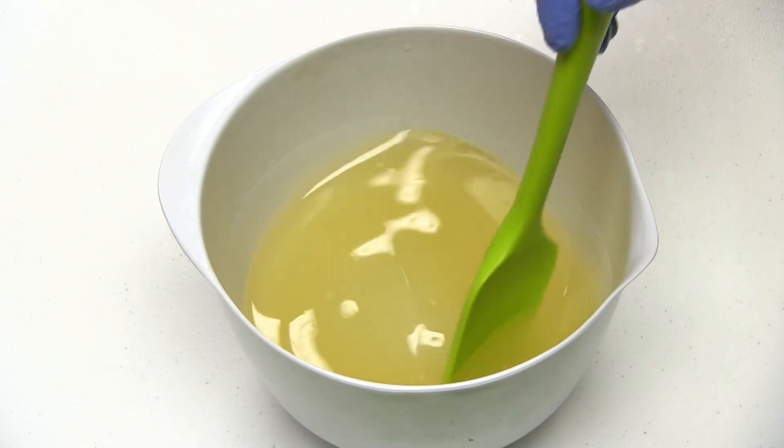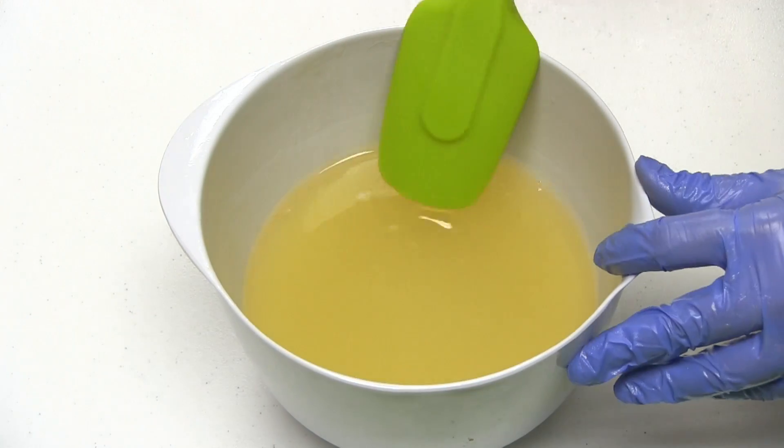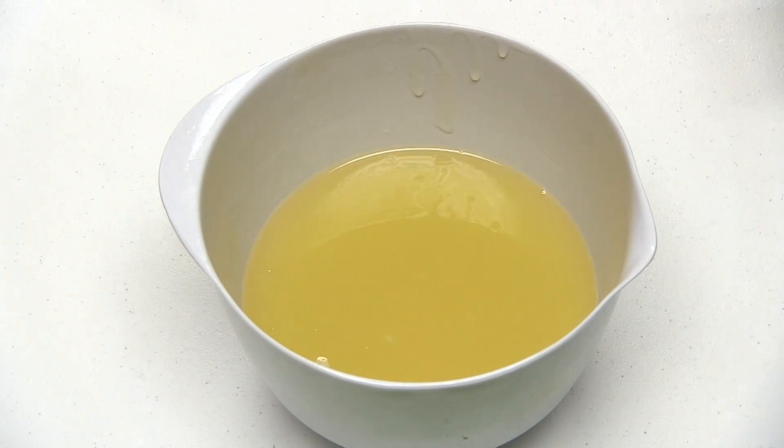I've already combined my soap and oils and lime mixture together. Bear with me while I beat the soap batter to bring it to trace.